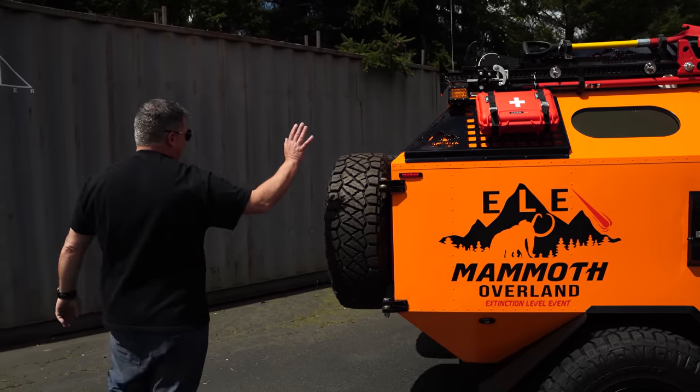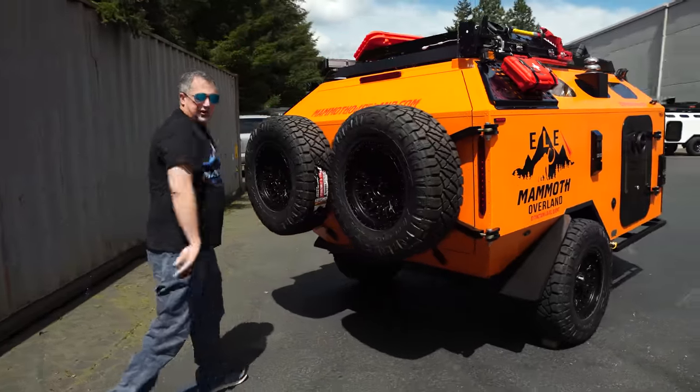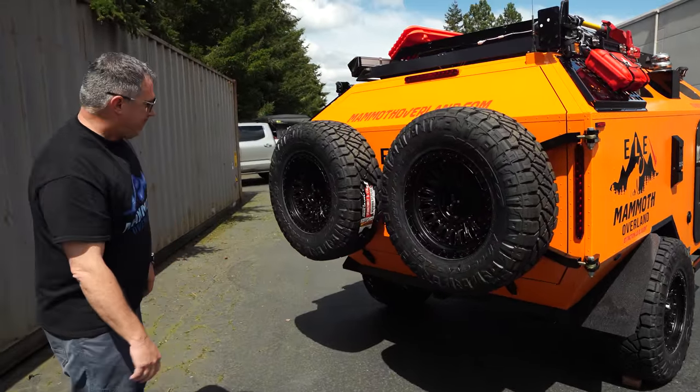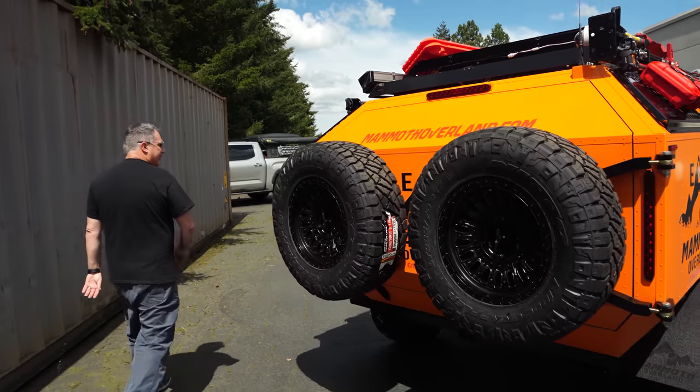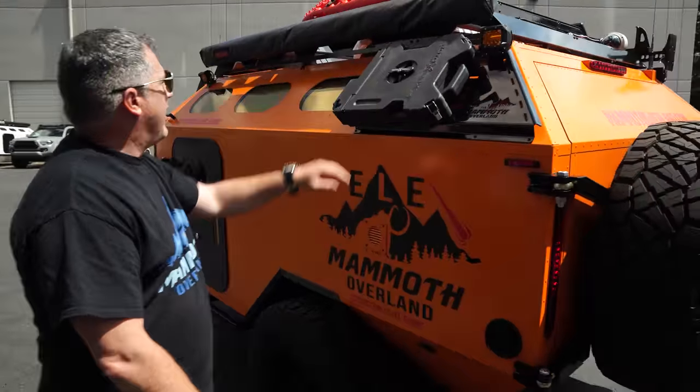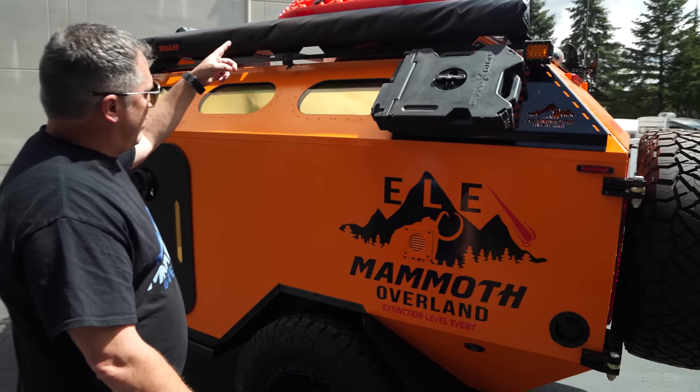You'll also notice that we've got dual spare tires on this. When you're out — it's the end of the world — you want to make sure you've got spare tires for your trailer, so that comes standard. Coming around the side, you'll notice a MOLLE rack that we have a rotopack attached to. We've got traction boards up there as well.